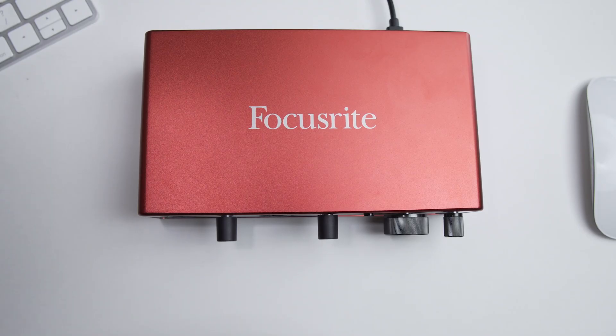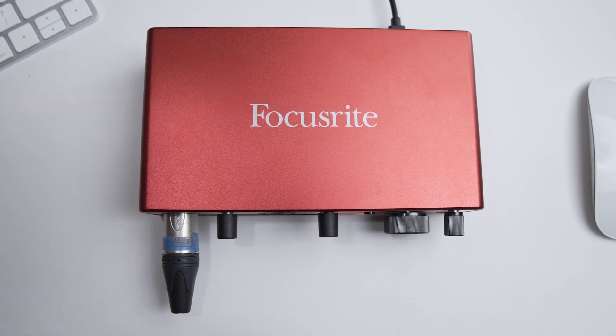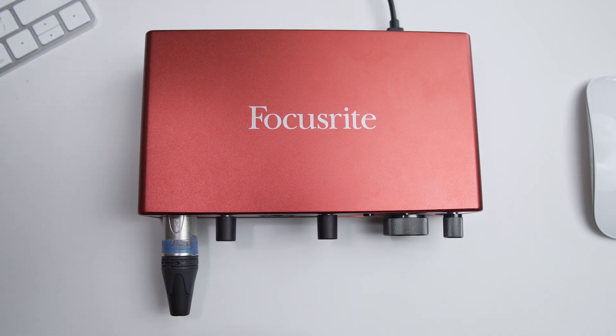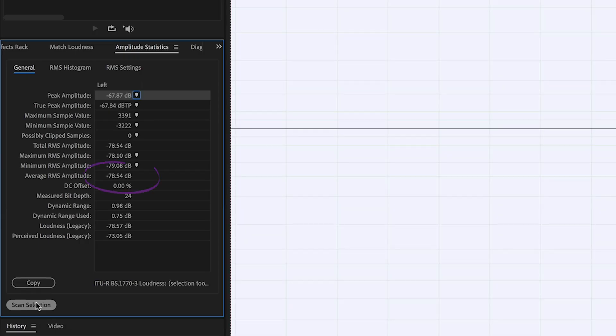Now let's work with the Scarlett 4i4, which also produces about 50 dB of max gain. The noise floor in this case — with the preamp turned all the way up and the dummy plug inserted — measures around minus 78 dB average RMS. Again, this falls into a good range: quieter than minus 75 dB, and we know how much gain we've applied to the preamp.